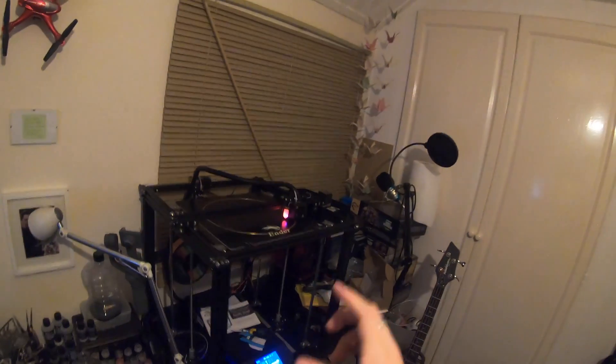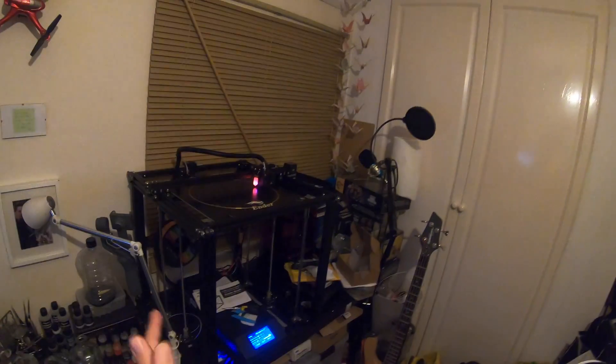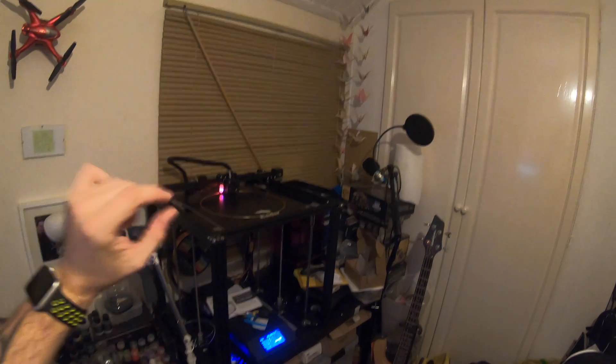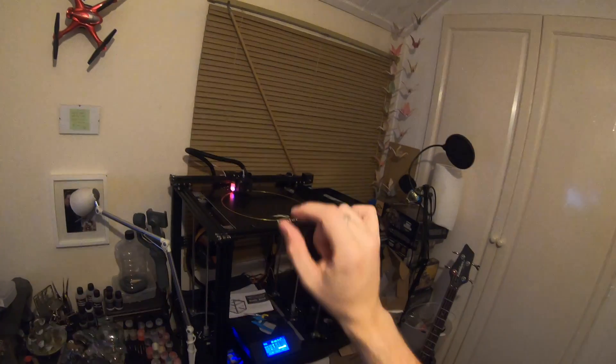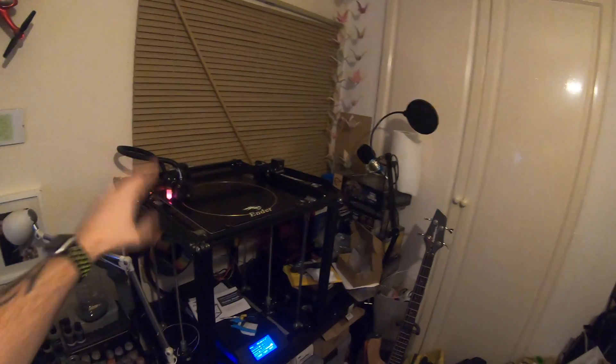The hardest thing is leveling the bed. With the Ender 3 it's pretty simple, but the Ender 5 Plus makes it difficult. You can see that glowing red thing on the side — that's the BL Touch, which is meant to automatically detect and help you level the bed. The problem is it's eight centimeters away from the nozzle, and when it fully extends it's got a couple of centimeters on the nozzle, so it doesn't really help you.